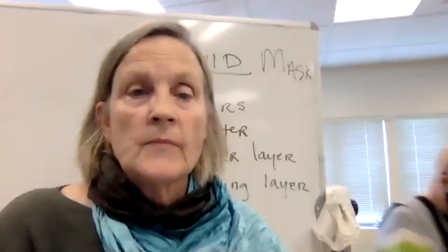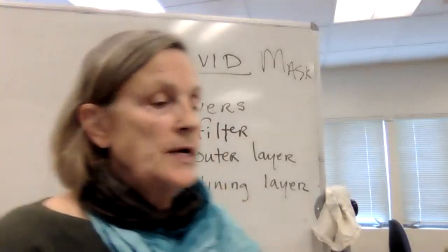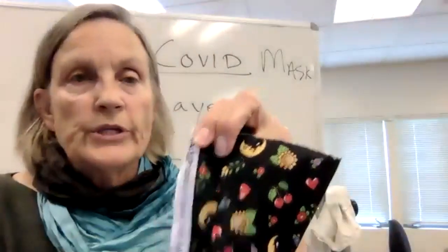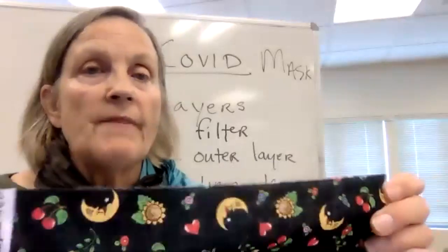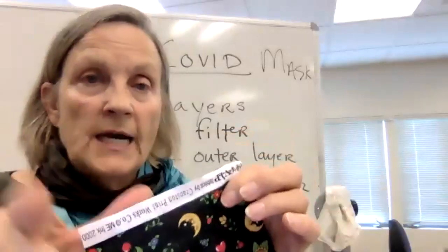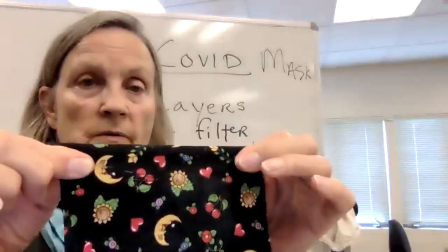Let's talk about how to find the straight of grain - lengthwise and crosswise - based on your fabric. We want to make sure that our fabric is on the straight of grain before we cut. I can tell this is a selvage - this is really clear. The lengthwise grain, when you pull on it, there's no stretch - none.